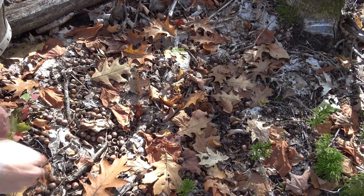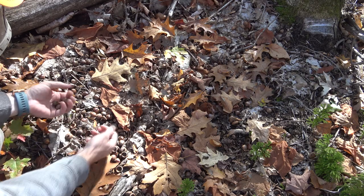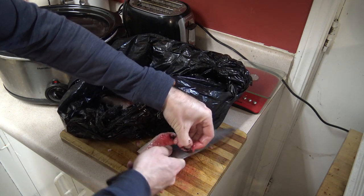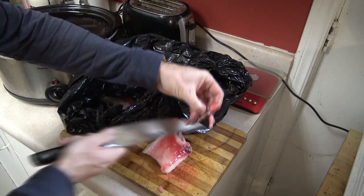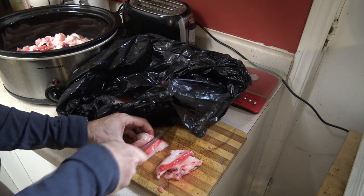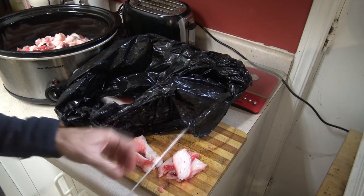Our other major sources of fat would probably be acorns, which have a pretty high fat content. They actually have a pretty good balance of fat, protein, and carbohydrate and we've eaten quite a few acorns this year. These blood clots I'm just going to trim — probably don't need all that blood rendering in there. Then just keep on cubing up fat. So once I finish cubing it, I'm going to let it get hot on high, then turn it down to low, and we'll check back in in a couple of hours.